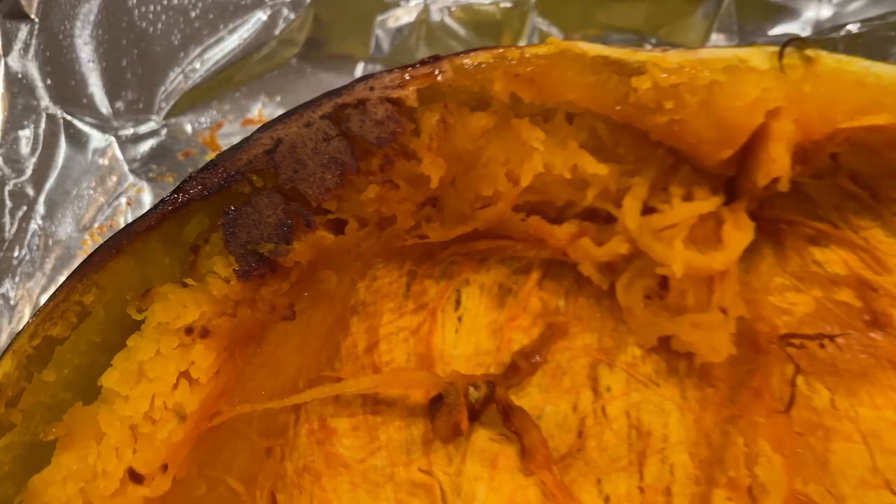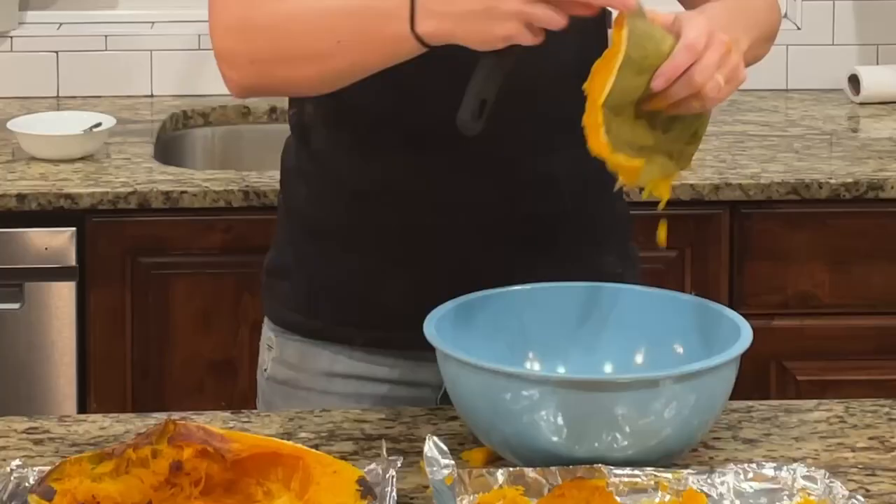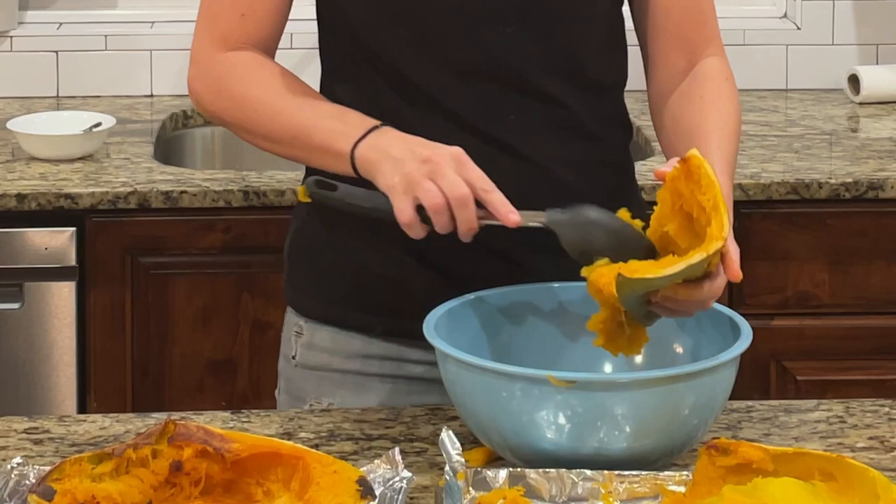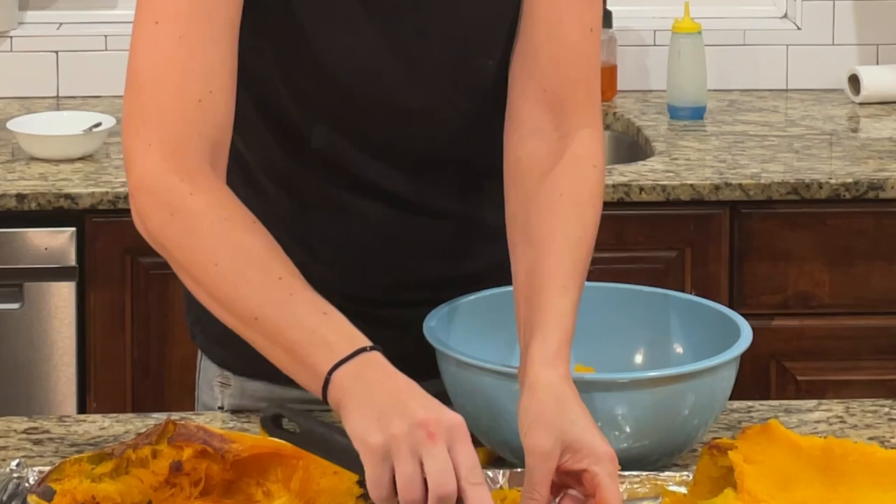They taste amazing — it almost tastes caramelly. They're so sweet and they were literally falling right off the skin. I'll start scooping them out into a bowl and I'm going to put in my delicious fillings, roast some marshmallows on top and give you a final shot.